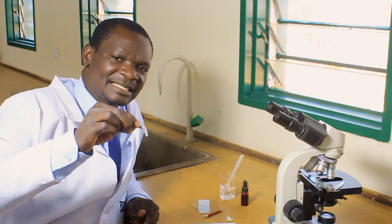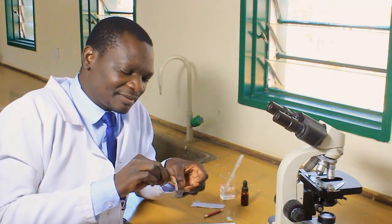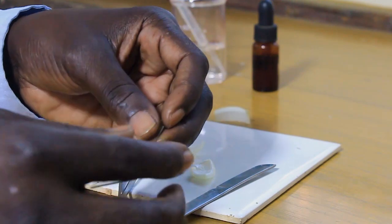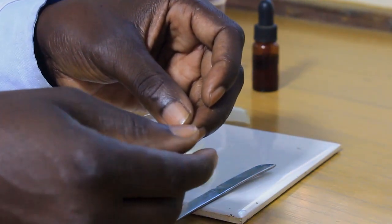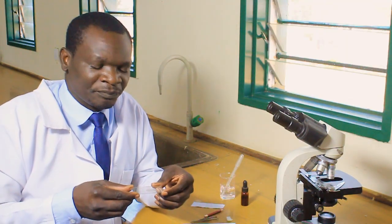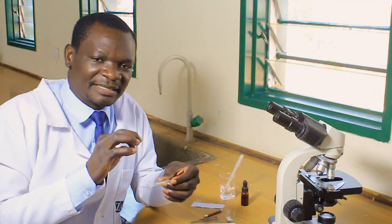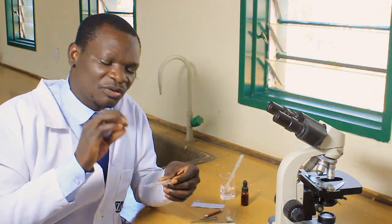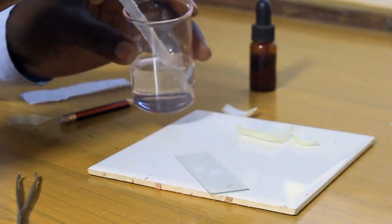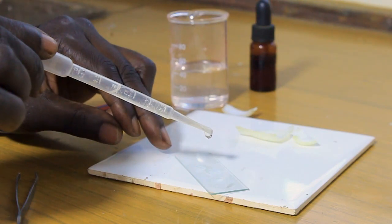Then place this skin on the glass slide. It must lie very flat on the glass slide — stick it there and use your fingers to ensure it is as flat as possible. When you are certain it is flat enough, add a drop of water on it, because remember we are preparing a wet mount. So add one drop of water, like that.